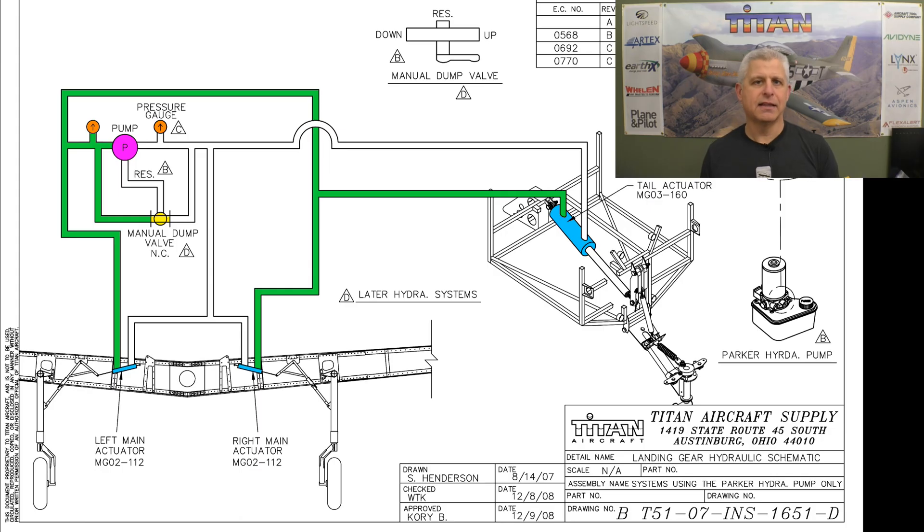So let's take a look at how the system actually works. In its normal configuration, if we pressurize the system to put the gear down it will look like this. If you follow the green, you will see it is applying pressure to the side of the cylinders that actuate the landing gear — tail wheel, left main, right main — to push them into their down position. The gauge shown in orange indicates the pressure level to make sure everything is safe when the gear is going down.